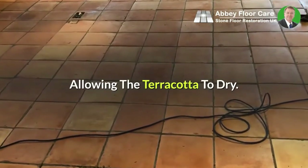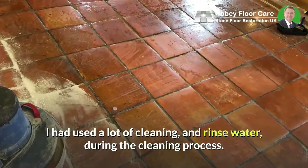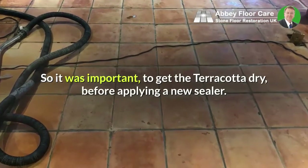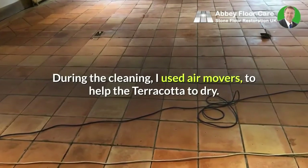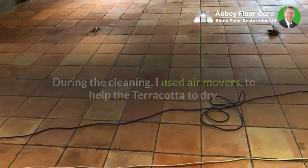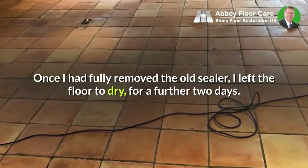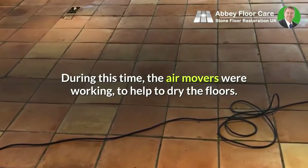Allowing the terracotta to dry: I had used a lot of cleaning and rinse water during the cleaning process, so it was important to get the terracotta dry before applying a new sealer. During the cleaning, I used air movers to help the terracotta to dry. Once I had fully removed the old sealer, I left the floor to dry for a further two days, with the air movers continuing to work.